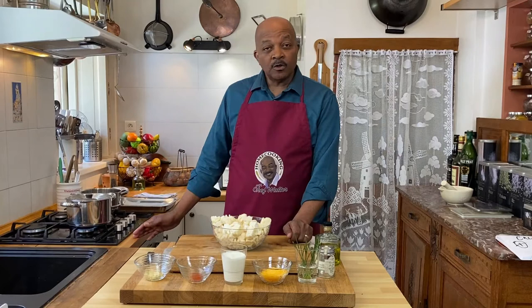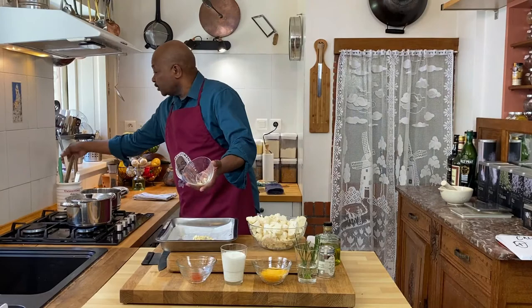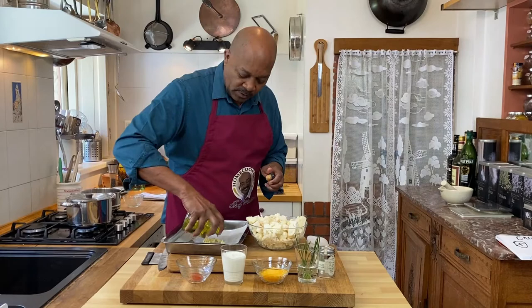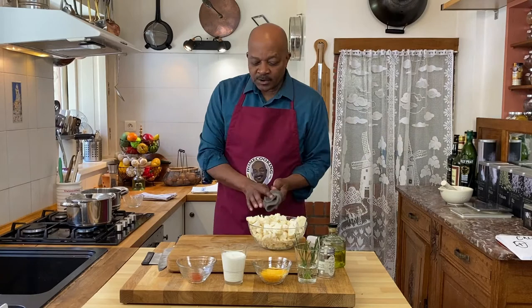Our first step is to preheat our oven. We've got our oven preheated to 190 degrees centigrade, 375 degrees Fahrenheit. The first thing we're going to do is put our garlic in the oven to roast for some flavor. We'll cover it with a little bit of olive oil on a roasting sheet lined with parchment paper, and put that in our preheated oven.